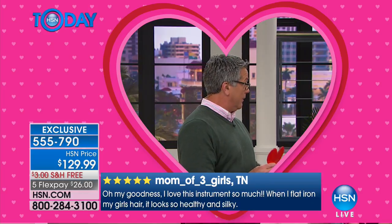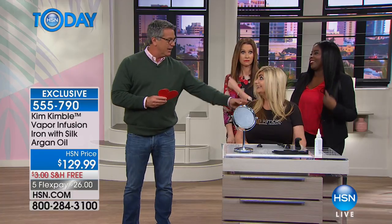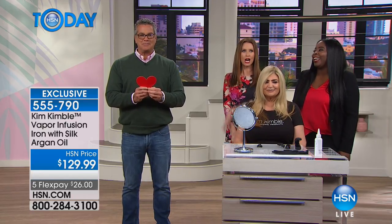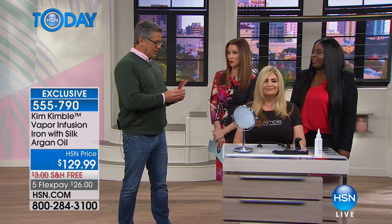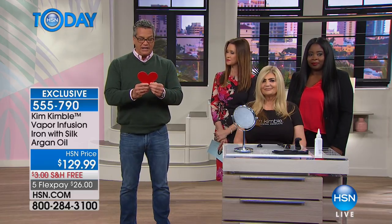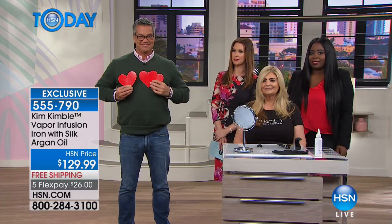We have another one: I completely love this flat iron and we'll be purchasing two more as Christmas presents. And review number three from 'Mom of Three Girls' from Tennessee: I love this instrument so much. When I flat iron my girls' hair, it looks so healthy and so silky. I love it. Absolutely love it.